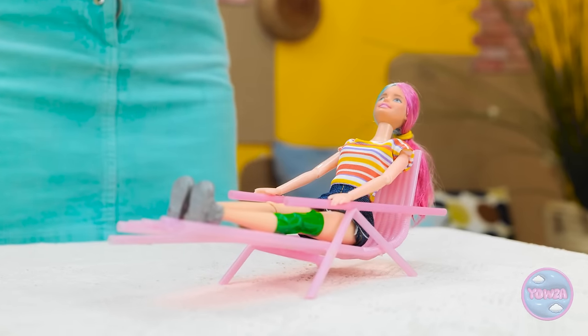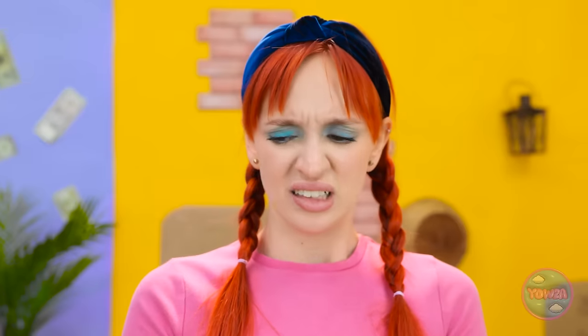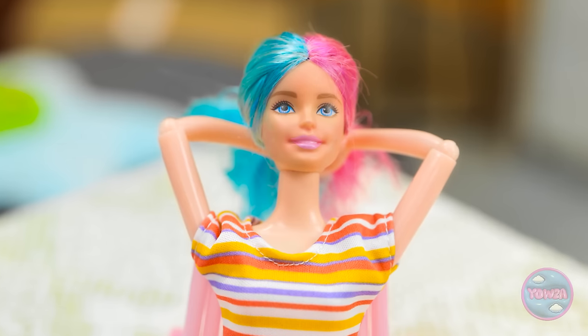Oh my! This is great! Woohoo! An action shot! I feel so alive! Higher! Higher! Whoa! Oh no! What have I done? The chair! It's ruined! I could've watched that all day! Stop laughing! Can you believe this?